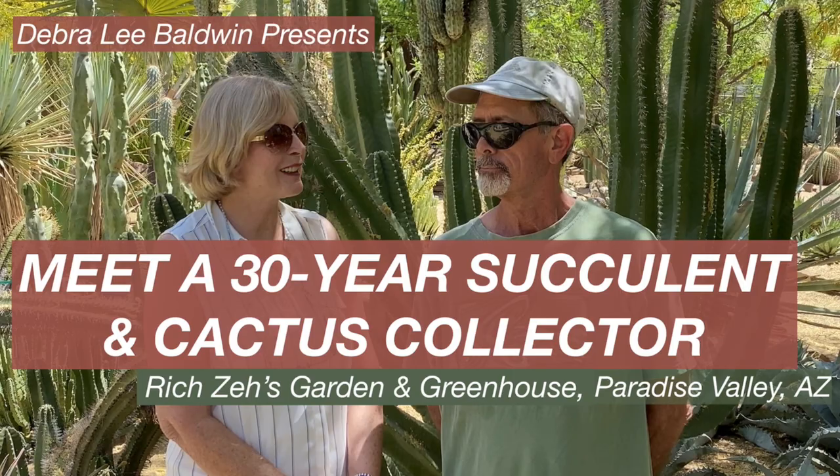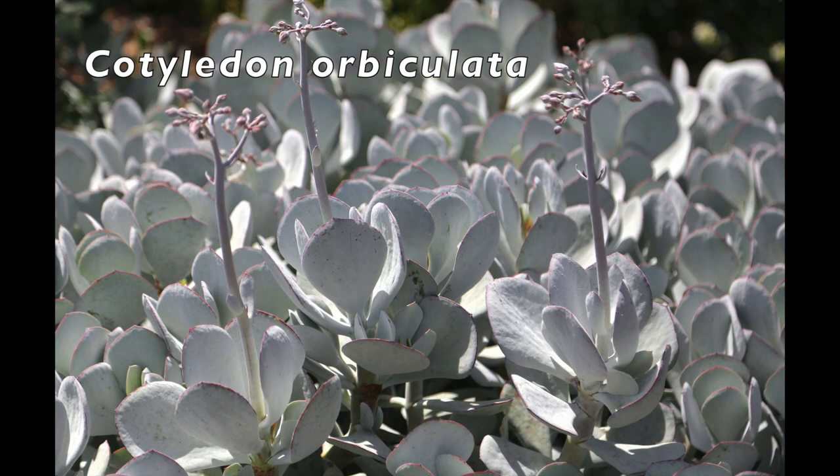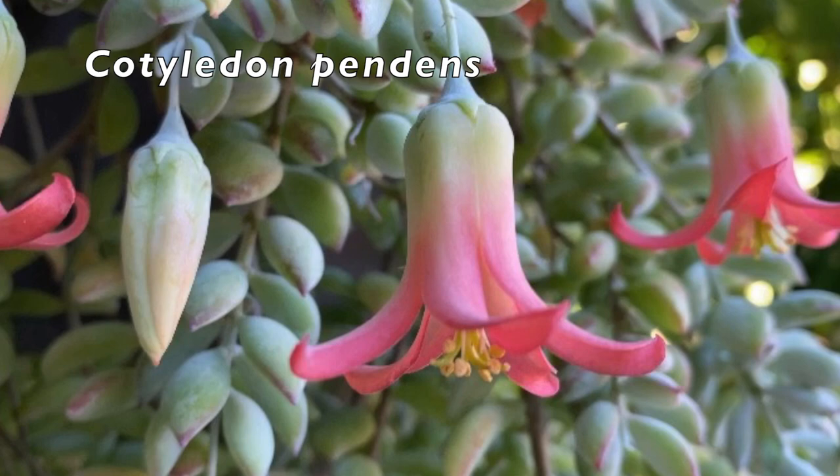Cotyledons are often confused with jades, but flowers are very different. Cotyledon orbiculata is the most common — leaf colors include green, blue, powdery mauve, and gray. Coral bell-shaped flowers appear in early summer. This hanging variety is Cotyledon pendens.